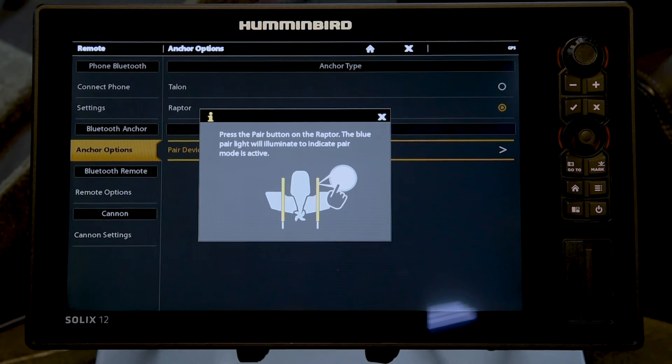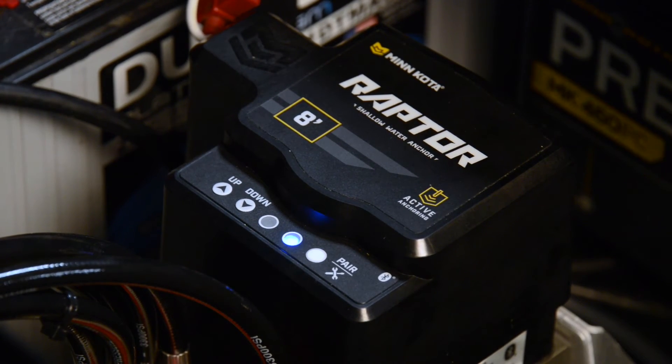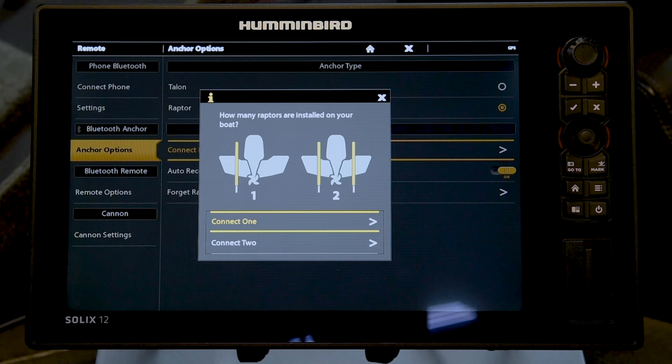Next, press the Pair button on the Raptor hydraulic pump. The blue LED will begin to flash indicating that the Raptor is now in pairing mode. Next, follow the on-screen prompts of your Humminbird Solix to complete the pairing process. The Raptor will beep three times indicating that pairing was successful.